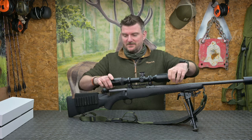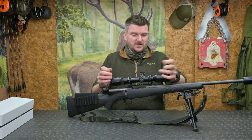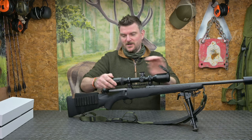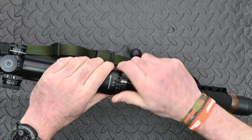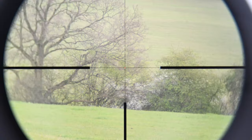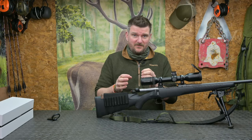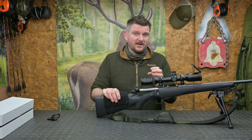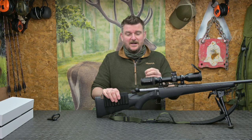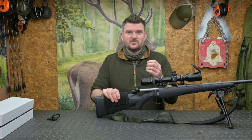The Tenebrex lens caps are supplied — they are very tough, very durable, and you can rotate them into position. At the back end we have a fast focus ocular lens which gives you a massive capability to set it up to the departure of your eye. The eye box itself is very forgiving, and when shooting the rifle it is very easy to maintain sight picture regardless of magnification setting, allowing you to keep your fall of shot within view and see the animal's reaction as well — very useful on a hunting scope.